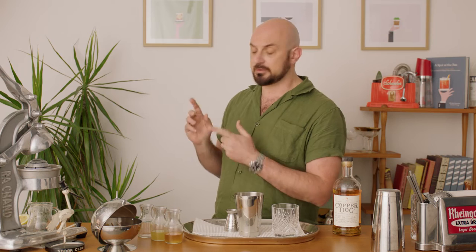It's called the Penicillin. Now if you haven't had it, you're in for a treat because it's a really simple, really delicious drink that includes lemon juice, honey, ginger and whiskey.